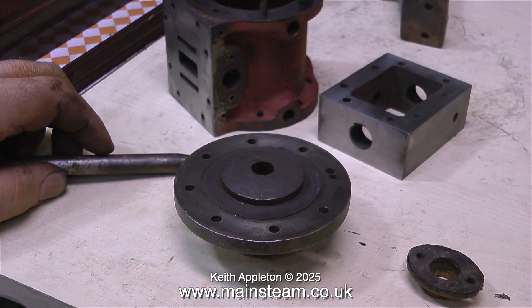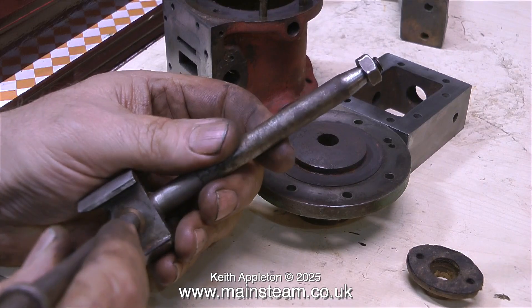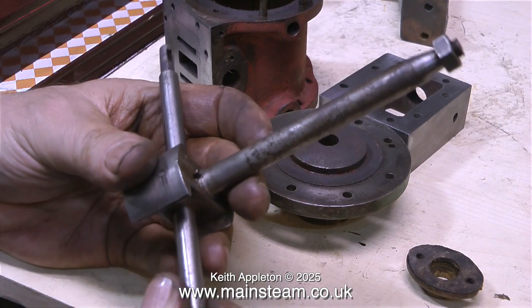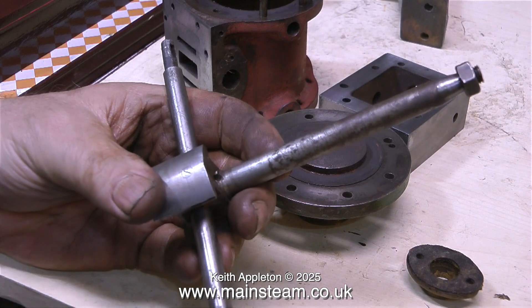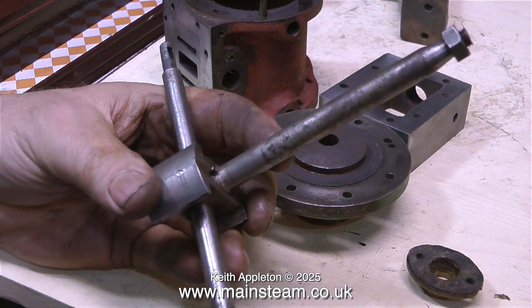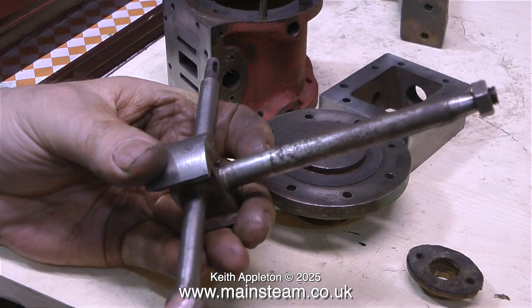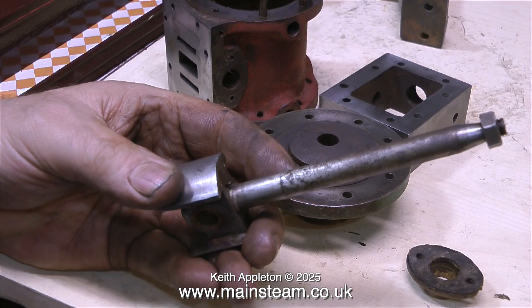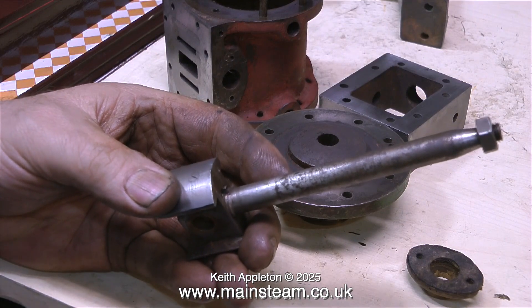Unfortunately I do not have a drawing for this engine — having a drawing to refer to would make it a simpler job, so I didn't know what to expect. I thought at first that the piston rod would have been threaded into the piston, which is very common, so initially I tried to rotate it to no avail. It was only when I put the nut back on the end and tapped it with the hammer that the two parts separated.